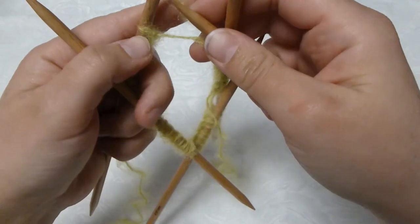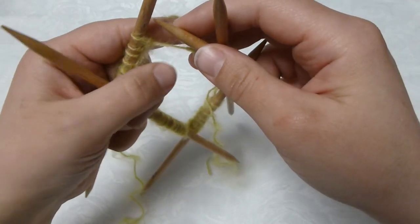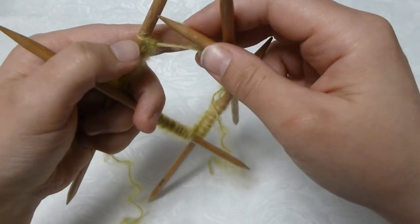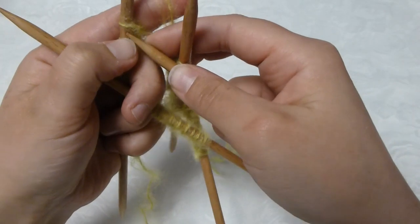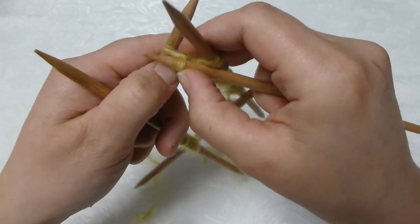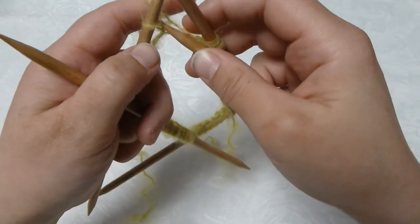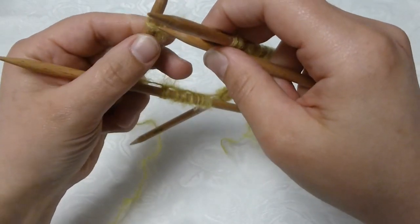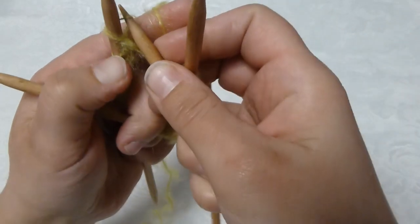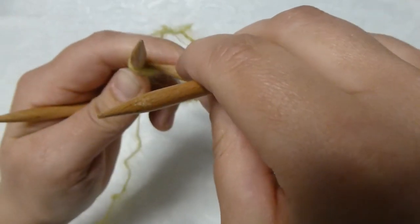I do this on the body of the sweater also, so you can watch that as well to see my explanation there — maybe it's better than this one. When I knit, I stick my needle in this way, pick up the yarn, bring it through the stitch, and slip it off the needle. When I twist knit, instead of going from the front, I go in the middle underneath here and stick my needle through this way instead.